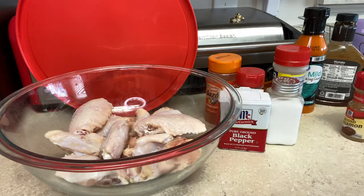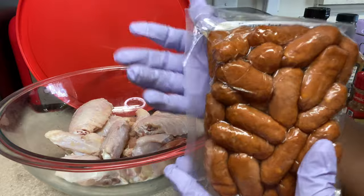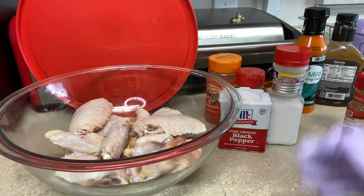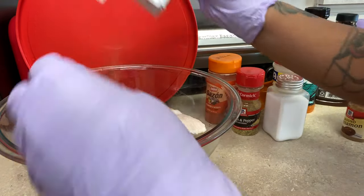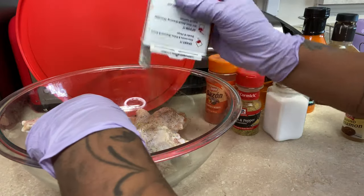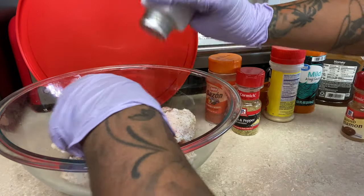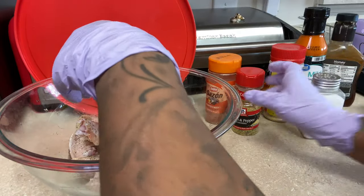We're not just having wings — we are also going to have pigs in a blanket. You can see that. We're going to wrap them with the little croissant rolls. Just stay tuned to the end of the video. So I'm going to go ahead and start seasoning my chicken, and this chicken is actually going into the refrigerator so it can marinate a little bit with the seasoning.